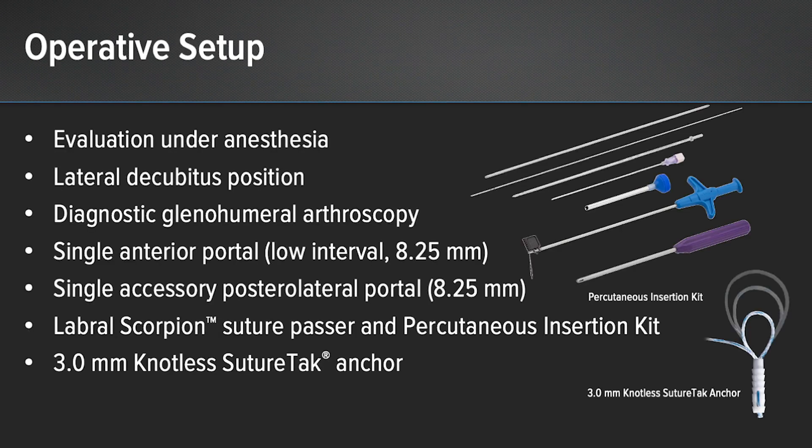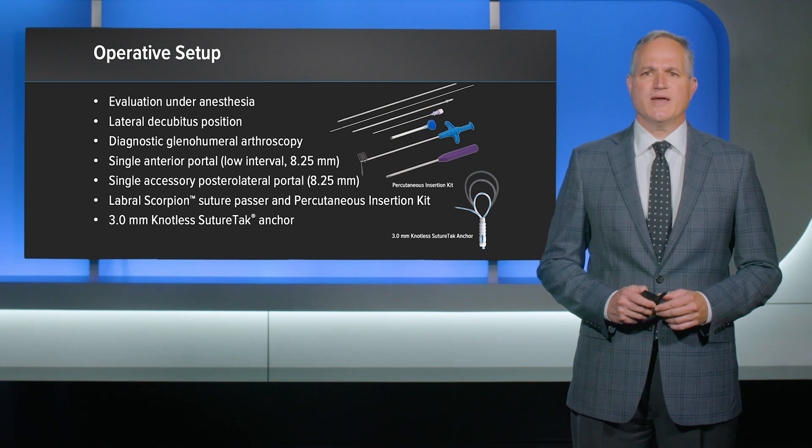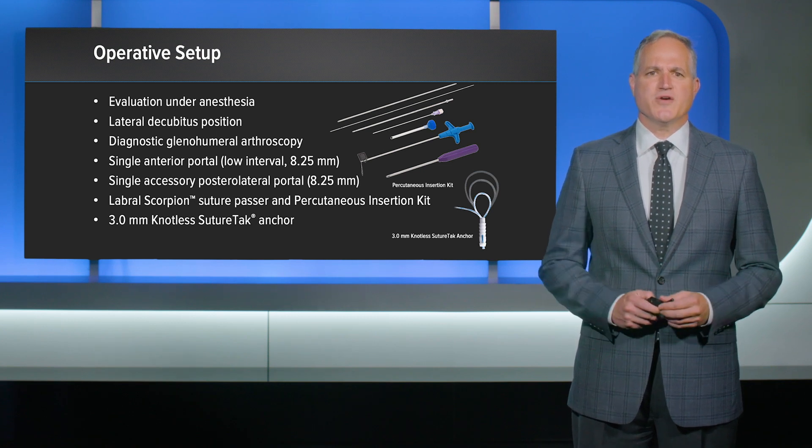My operative setup includes starting with an exam under anesthesia, patient placed into a lateral decubitus position, standard arthroscopic portal for viewing and performing a diagnostic arthroscopy, and a single anterior portal low in the rotator interval through which an 8.25 cannula can be inserted. I'll oftentimes use a single accessory posterolateral portal in addition to help with suture management if necessary.